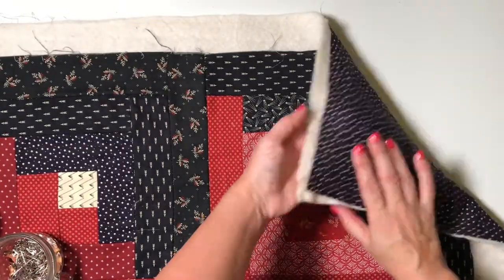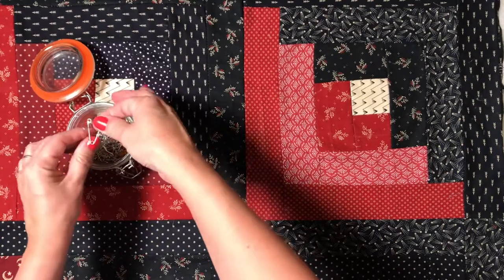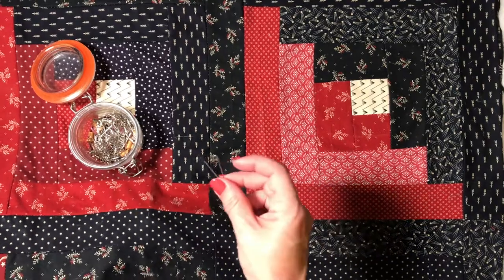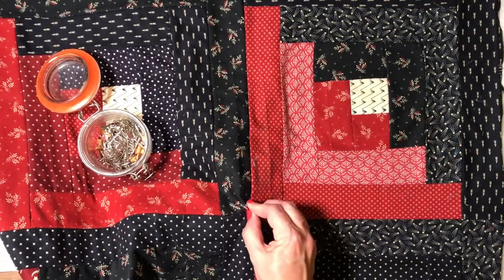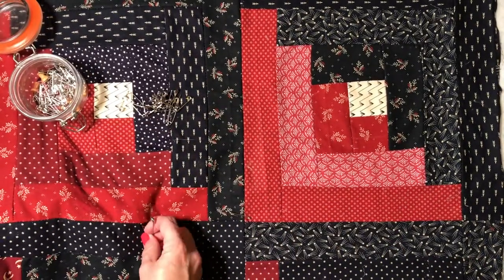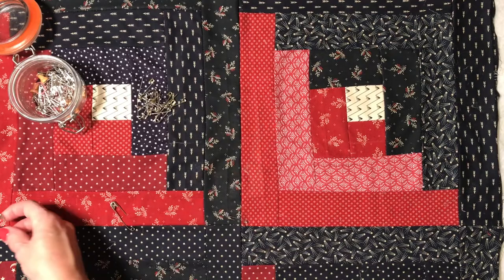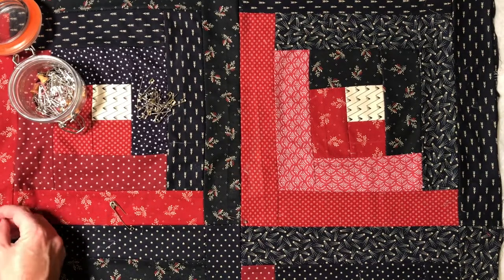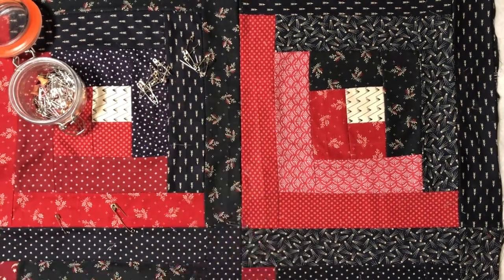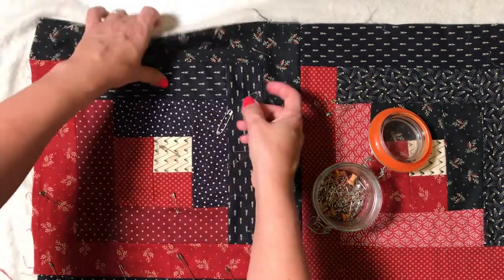If you opt to baste your quilt with safety pins, spread out your backing fabric, wadding, and quilt top as in the previous method but without the glue. Start in the center and secure the three layers with a safety pin, then work your way out towards the edges of the quilt gradually adding more safety pins. Space your lines of pins about four inches or ten centimeters apart to form a grid of safety pins.